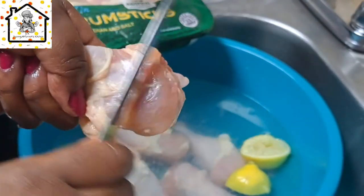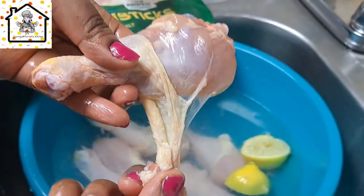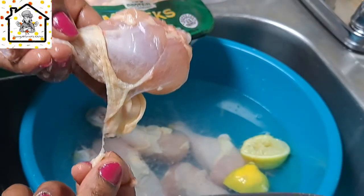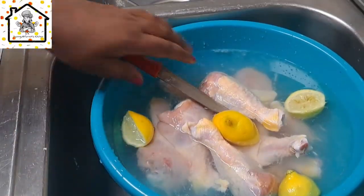Look at this fat — you have to take it out too. You clean it, you cut this off. That's why you need to clean your chicken drumstick before you prepare it.